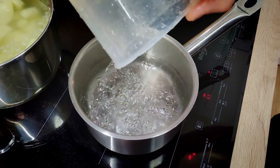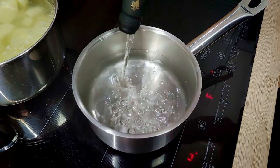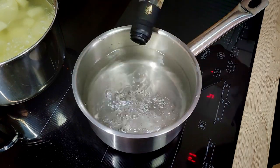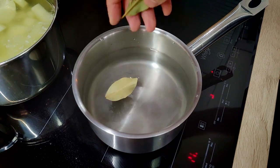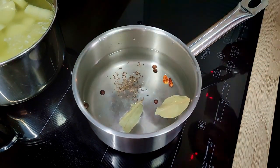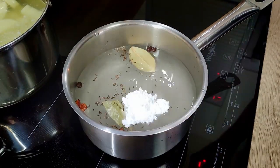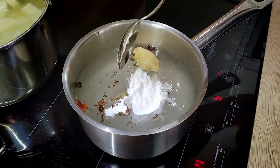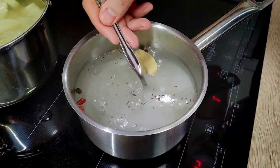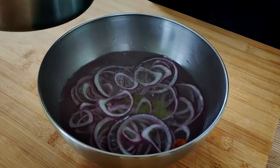Now let's make the pickle liquid. I mix water, white wine vinegar, bay leaves, peppercorns, dry chilies, caraway seeds, salt, and sugar in a pot. You don't need to worry too much about the quantities — just make it very sour, a little bit sweet, salty, and add enough spices. I bring it to a boil and then mix it with my red onions.